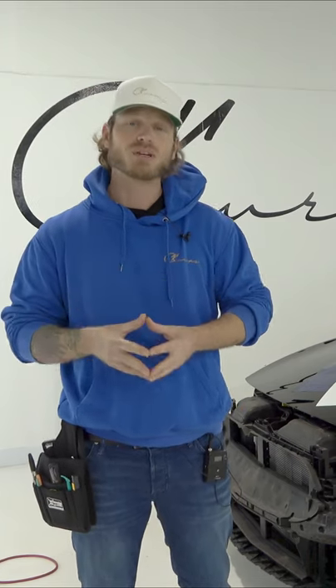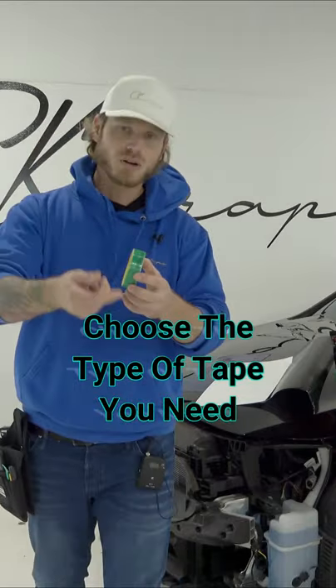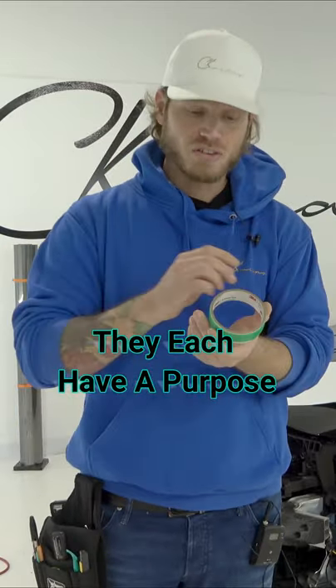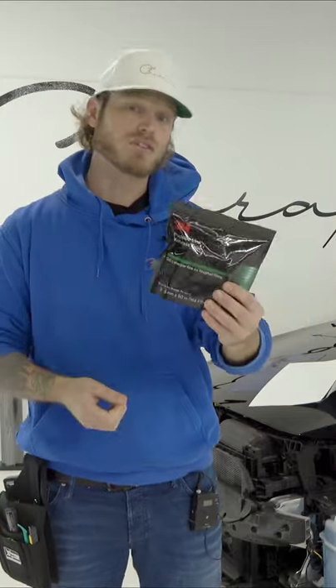Christian here from CK Wraps. I'm going to be doing this beginner one-on-one video on knifeless tape. This tape gives you a cleaner cut because of that elastic band. Inside the finish line, you're going to see that it's white — this is more of a string, and it is actually terribly hard to break. Precision line is used for paint protection film.